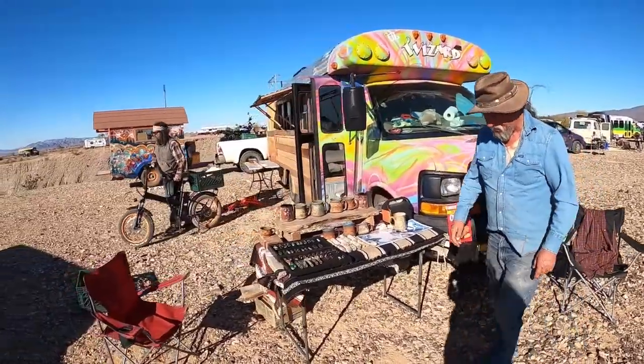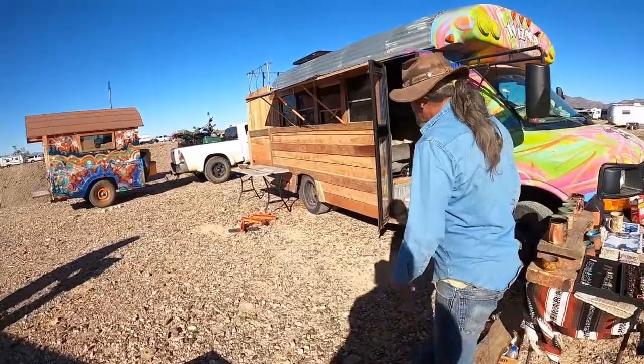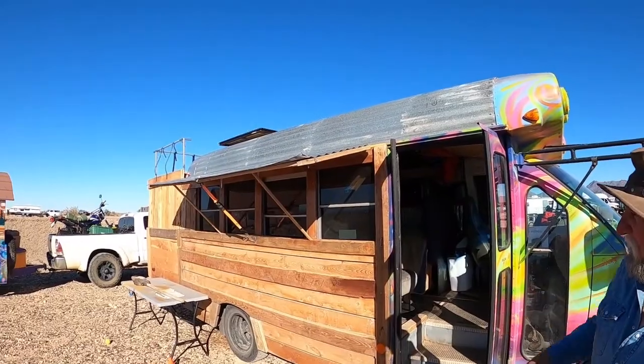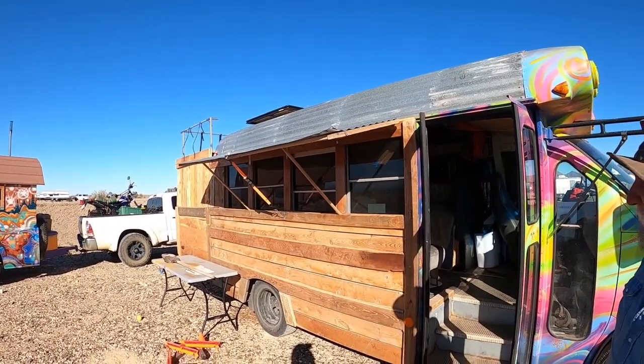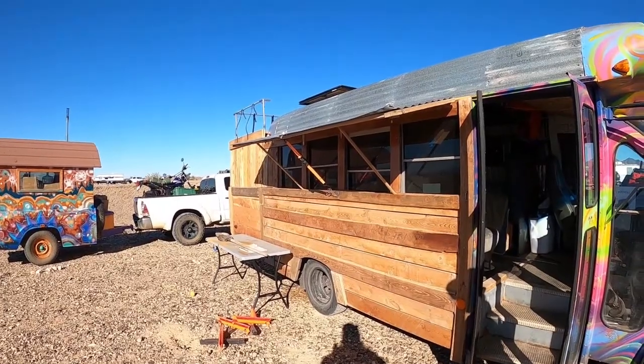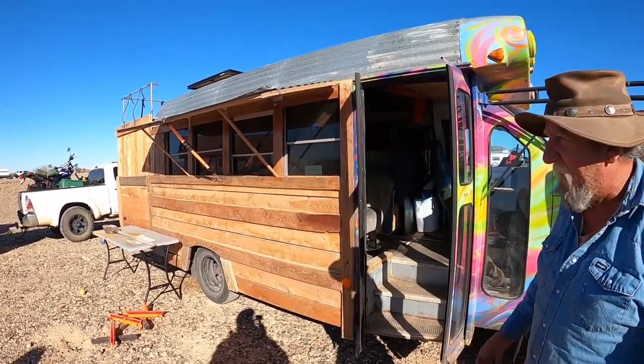It's a man cave, so it's not much. The outside I did about three years ago. Then here last week I had it on the back of it — put a deck up on top, stairway, and catch-all. And all the stuff you can get, keeping things in the middle I can put in the back.